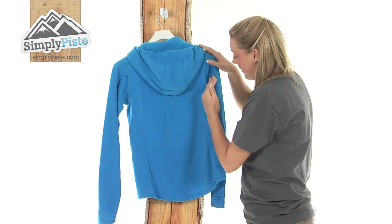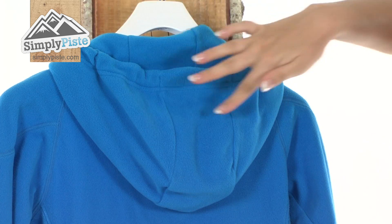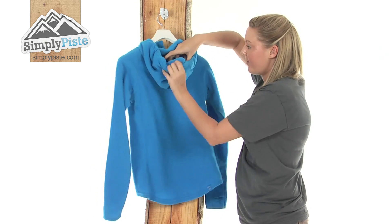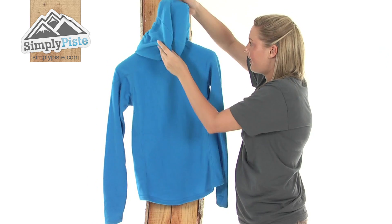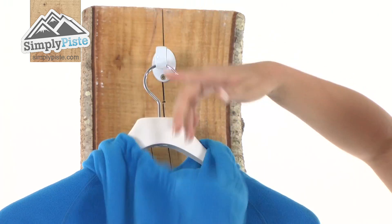It's got a really nice fit as well so it will flatter your figure. We also have a fantastic size hood on the top — really nice and fleecy so it's really comfortable. I'll just put it up there so you can see the size — it's a really, really good size.